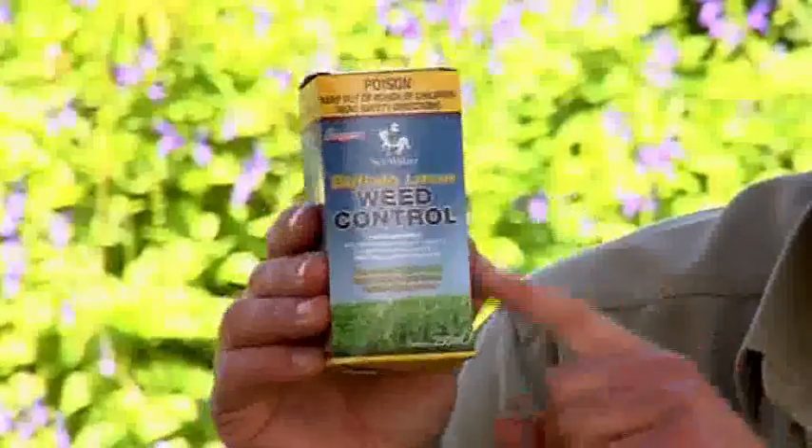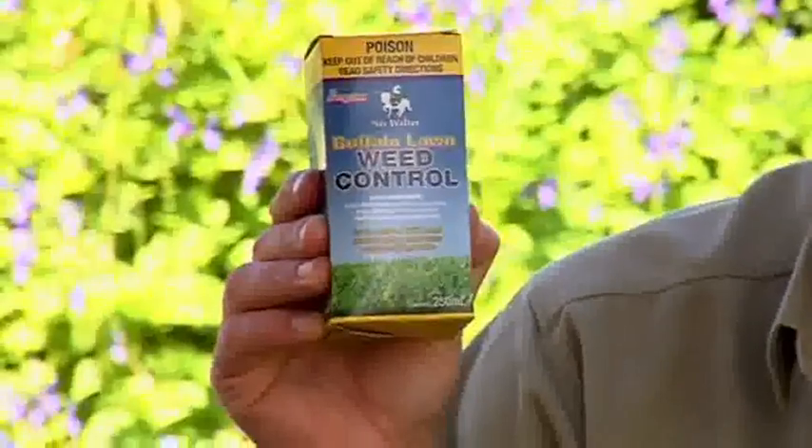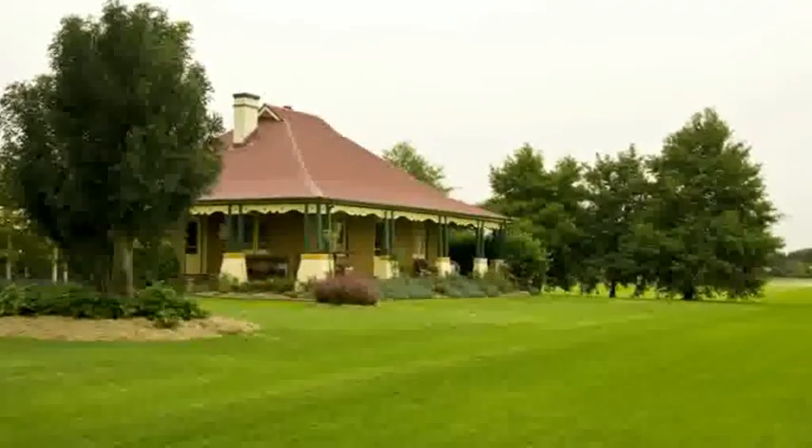It contains bromoxynil so it is safe to use on buffalo lawns, and this value for money size will treat over 400 square metres.